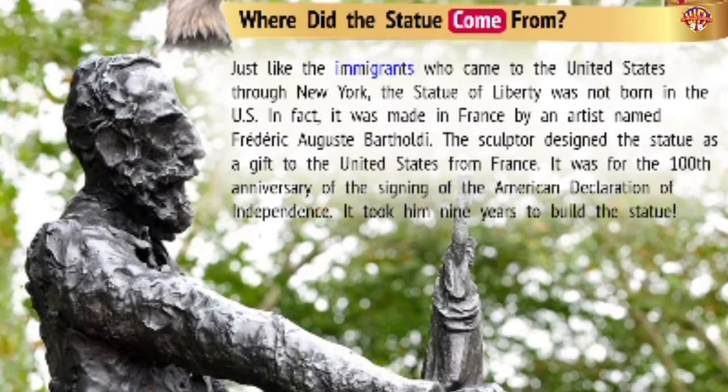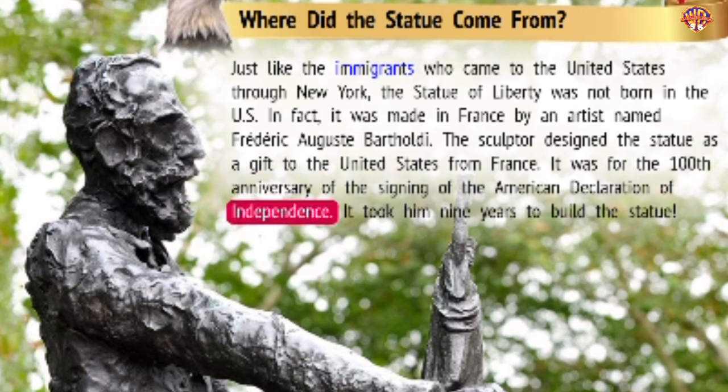Where did the statue come from? Just like the immigrants who came to the United States through New York, the Statue of Liberty was not born in the U.S. In fact, it was made in France by an artist named Frédéric Auguste Bartholdi. The sculptor designed the statue as a gift to the United States from France for the 100th anniversary of the signing of the American Declaration of Independence. It took him nine years to build the statue.